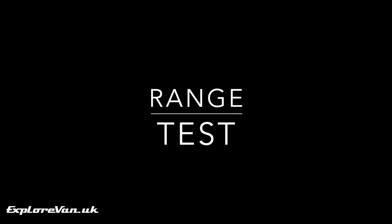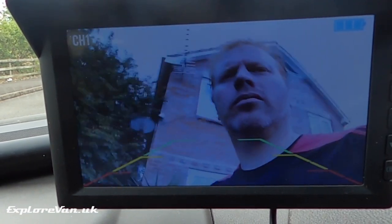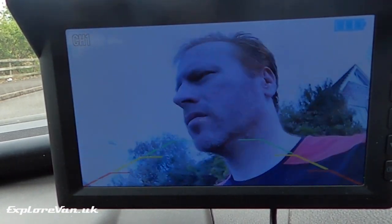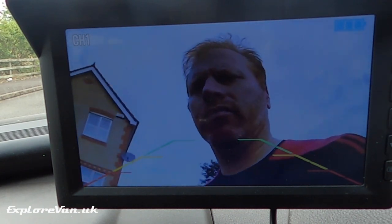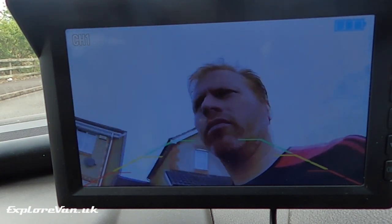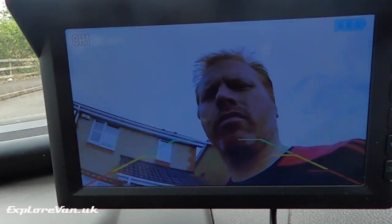The most critical thing about the system is how well the connection between the camera and monitor holds up. I popped the monitor in the cab with the camera recording it and walked to the back of the van, keeping walking for around 30 meters. I was sure it would have been enough for the camera to lose its signal, but when I reviewed the footage, as you can see, it didn't.